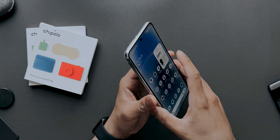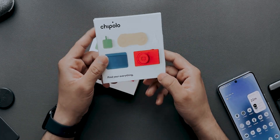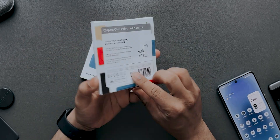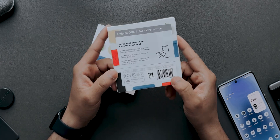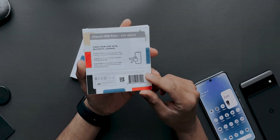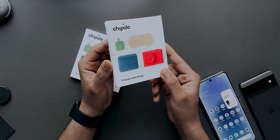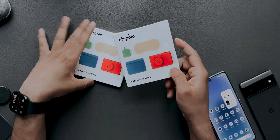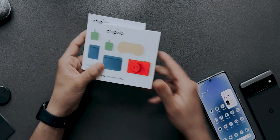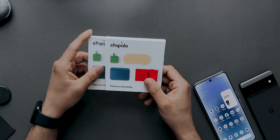Google sent out an email regarding the Find My Device network saying it will be enabled on your device. Chipolo is one of the first companies to actually support the Android Find My Device network — as you can see it says it works with Android. We'll take a look at these two products and how they work with Android Find My Device. Let's quickly unbox them.